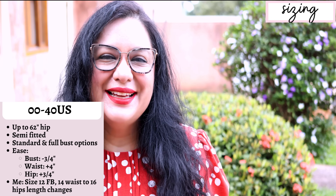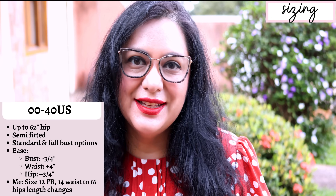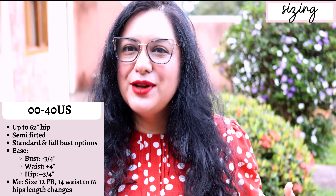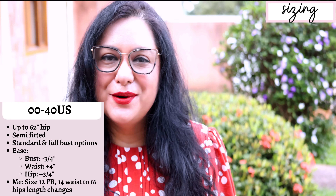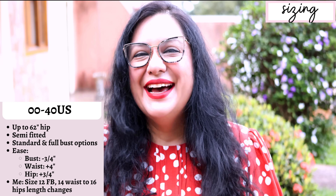About ease: it's semi-fitted at the bust with about three-quarters of an inch of negative ease — the garment will be slightly smaller than your body, which is fine with stretchy fabric. At the waist there's about four inches of ease, and at the hip about three-quarters of an inch of positive ease. It's a semi-fitted top — if you use a fairly lightweight fabric, you can wear it under jackets without bulk.